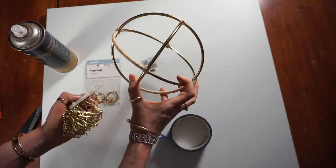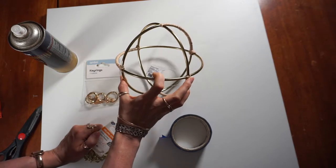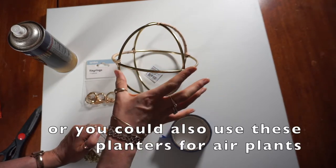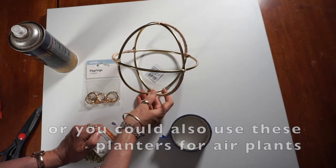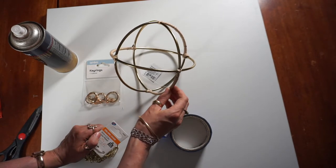If you just wanted to make this and use fake flowers, it's going to be way cheaper than what I'm doing. Today we are going to be using both fake flowers and dried flowers — that's how I'm going to make it a bit more affordable.